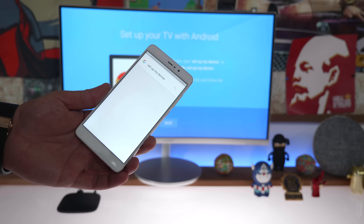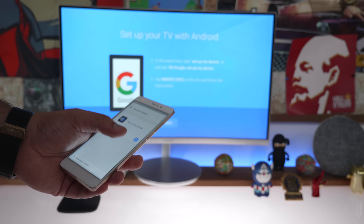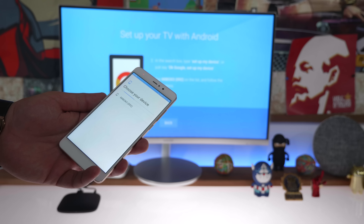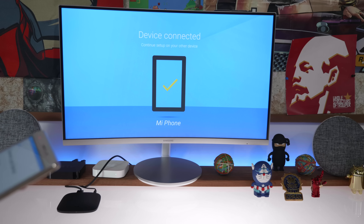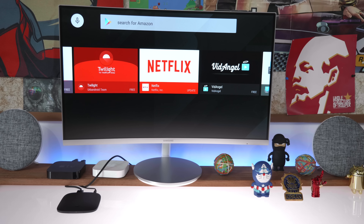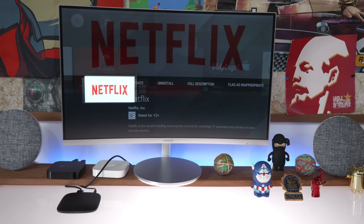Setup for the Mi TV box is essentially plug and play. Once you plug it into your main monitor, you can easily use the Google application to set up the device, and as easy as pressing a couple of buttons, the Mi TV box automatically connects to your Wi-Fi and then connects to your Google account to allow you to download and stream content. You can buy movies and music from the Google Play Store.